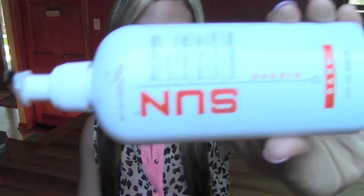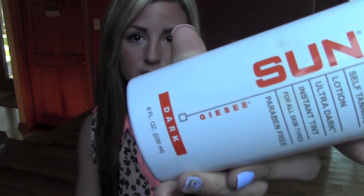Hi guys! Today I'm going to be doing a video on my favorite self-tanner. This is the Sunlabs self-tanner. I'm sure a lot of you have already heard of this — I have talked about it countless times. I love this stuff. Mine's in dark.